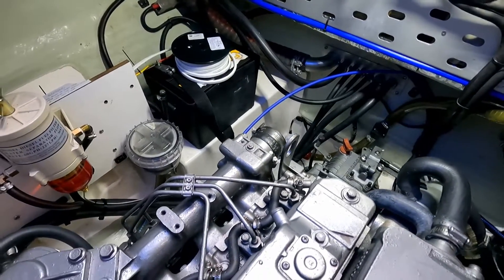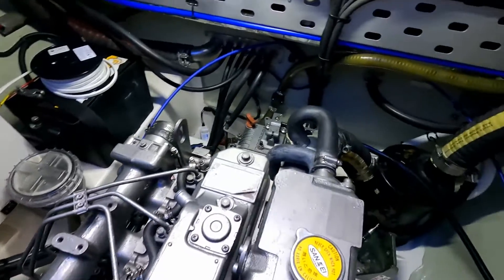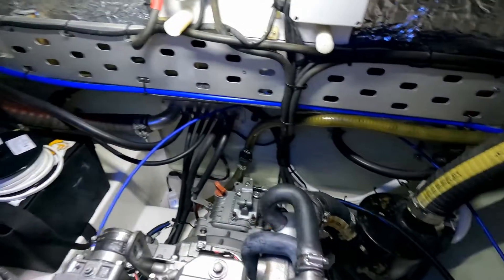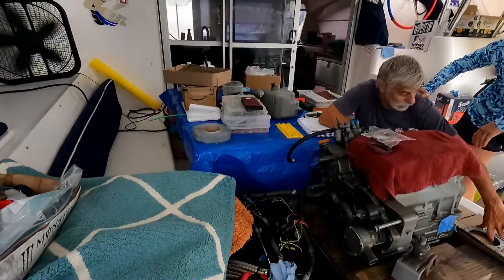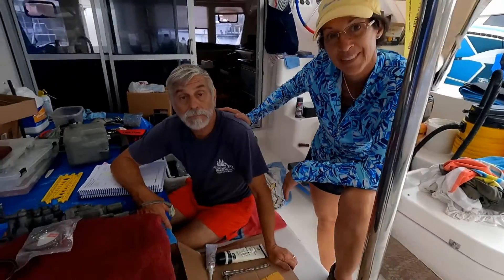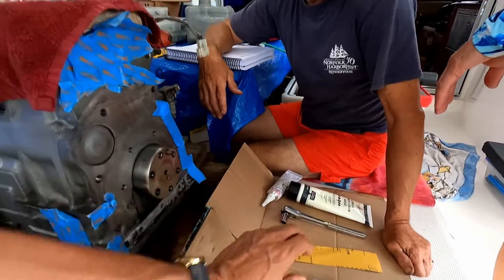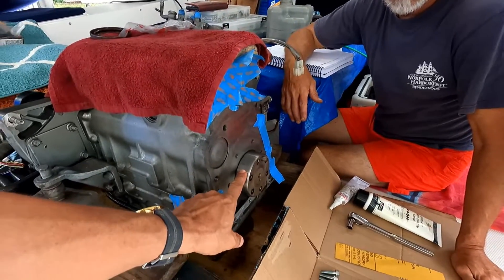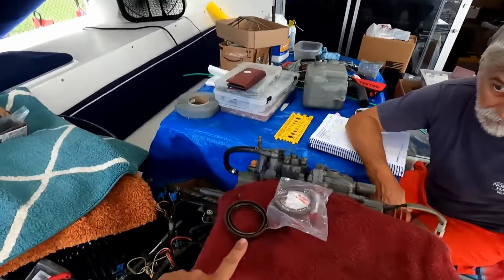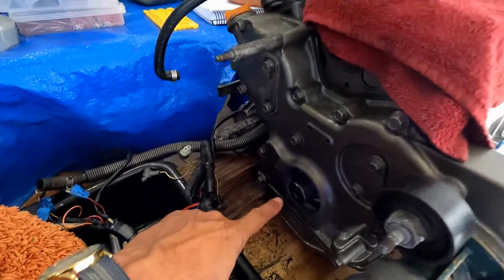We start the engine and we are going to calibrate the valves. Probably in other episodes I will show you the procedure to calibrate the valves. Now on the starboard engine, we are ready with Yoli and Steve to install the rear seal of the crankshaft. We are also going to replace the front seal of the crankshaft located over there.